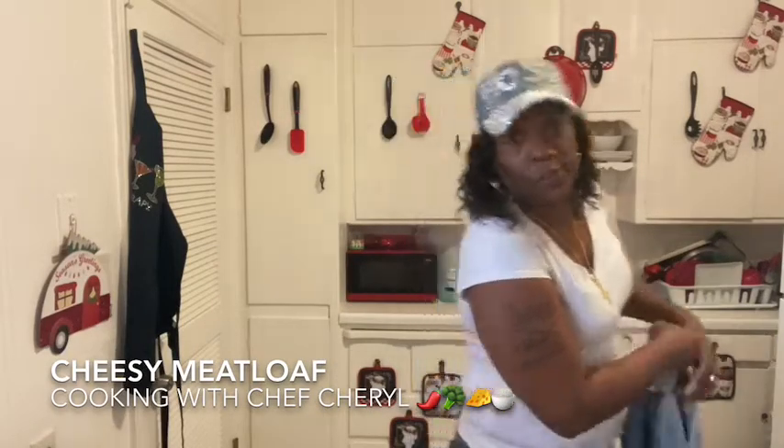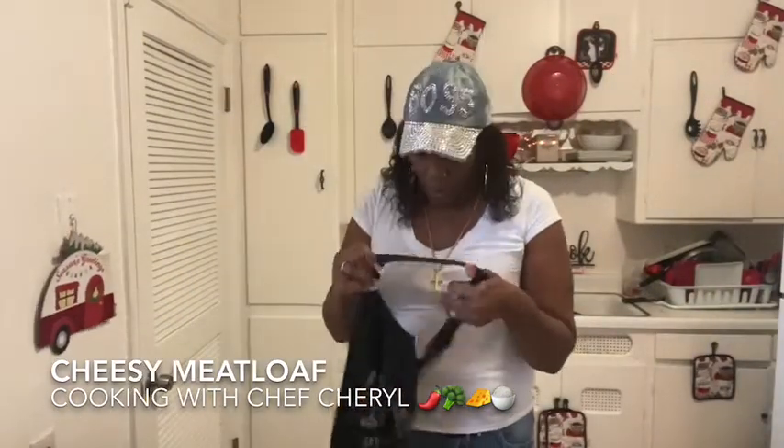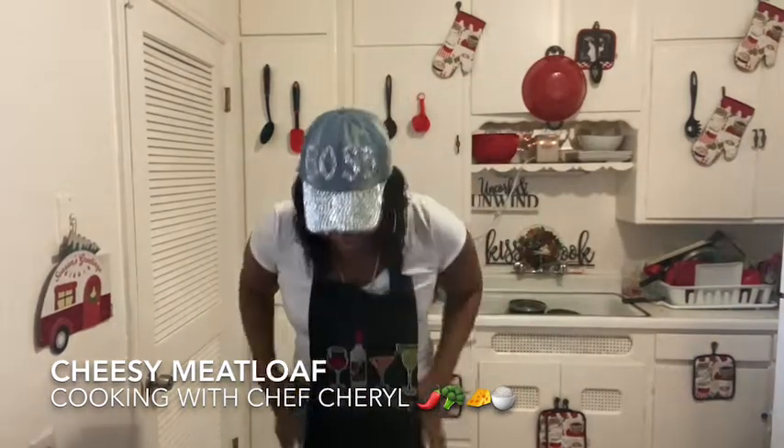I had to run to the store — that's why I had my jacket. I don't just get up and put jackets on just because it's a Sunday, you know what I mean, to do a video. But yeah, so here we go.